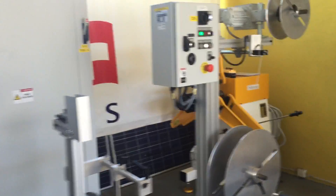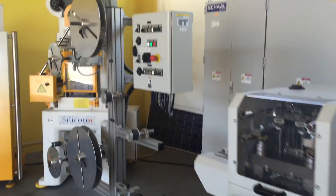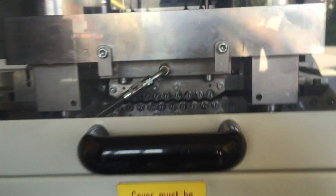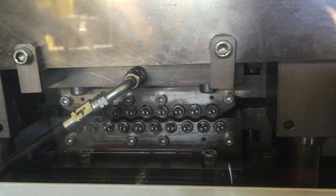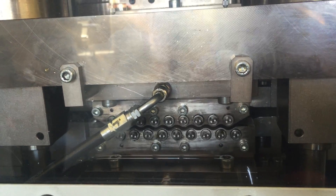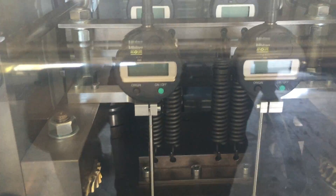Also arm coiler made by Silicon and also double decoilers made by Silicon. There is a straightening machine for strip width up to 150 by 2 mm with a tutorial measuring system.